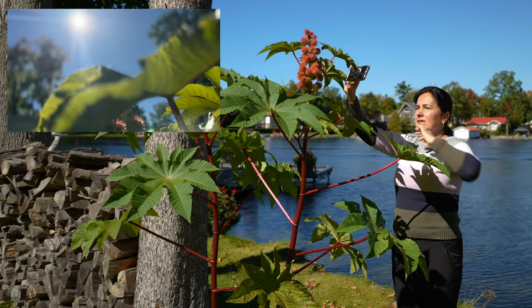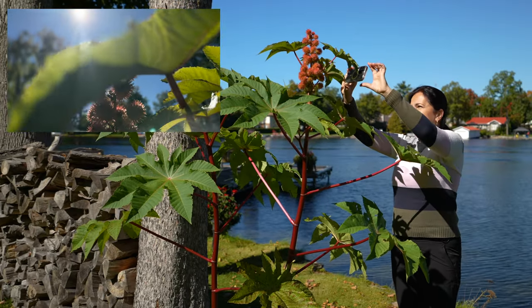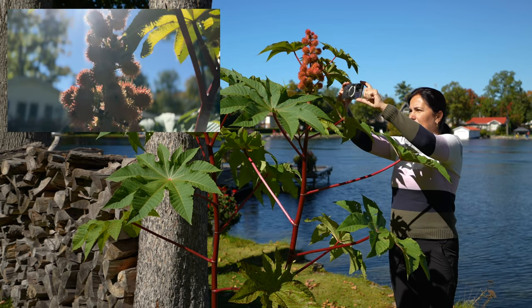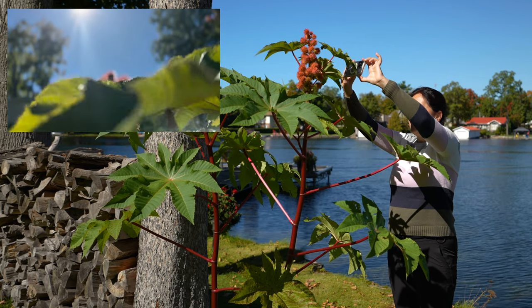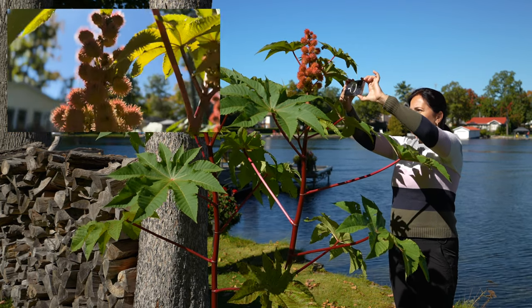This shot is done with just the standard 1x lens — I locked the focus right on this plant here and I'm going up with just a very slow movement down.